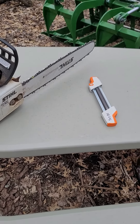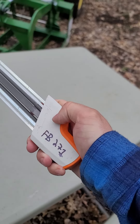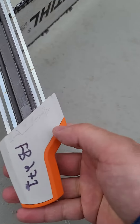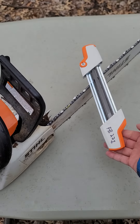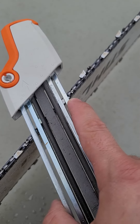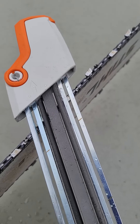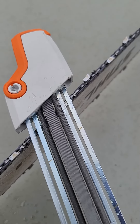This little guy here is really slick. I've got it written on there because I've got the Farm Boss 271. Super easy — you line her up. Pay attention right down here: that's the saw, that's the file. Make it look like it does on the daily. It's got these guides, one and two, right across the top of the teeth here to keep it at the correct depth. It does all the filing you need to do — sharpens it and files down the depth gauge as well.